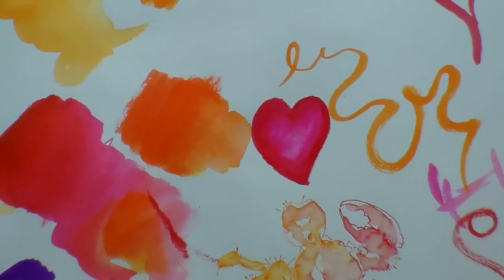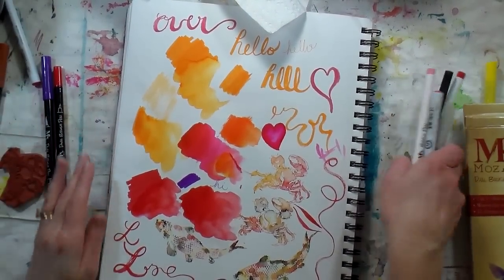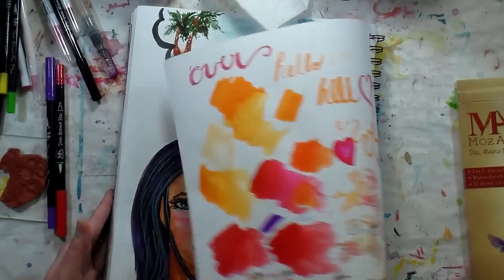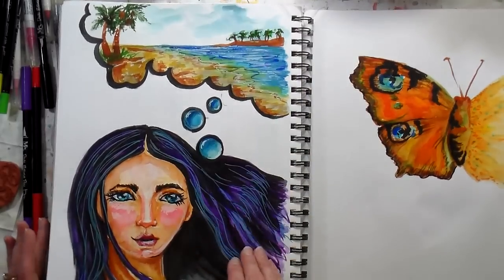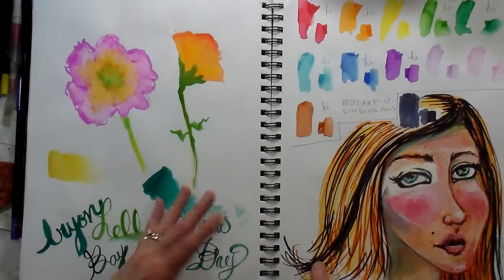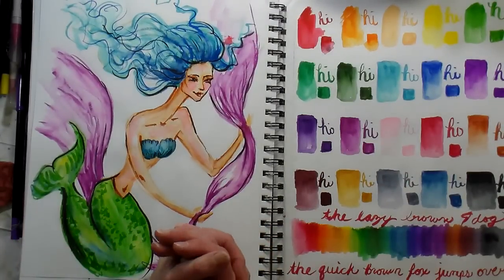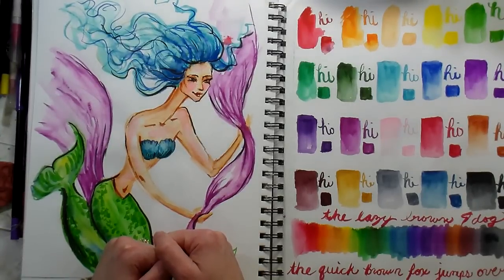I'll put a link to the Mozart Supplies website in the video description so you can check it out. Of course, if you already have water-based markers you're happy with, then you don't need these. This is an option if you've been looking for an inexpensive set of water-based markers to achieve the same effects as Tombows, Mementos, and Zig Clean Color brush pens. Look at your budget, look at your needs, and if you could use some brush pens, I think they're an excellent choice. Thanks so much for watching — please give a thumbs up, share with your crafty friends, and until next time, happy crafting!